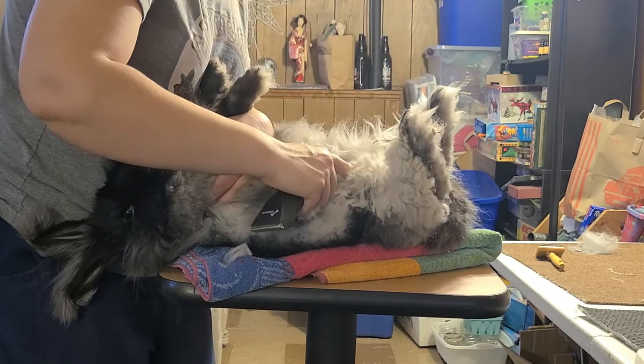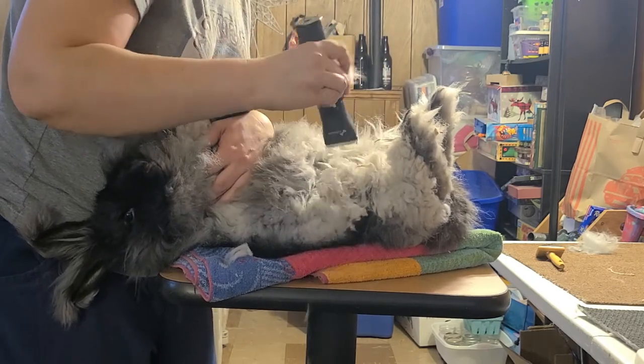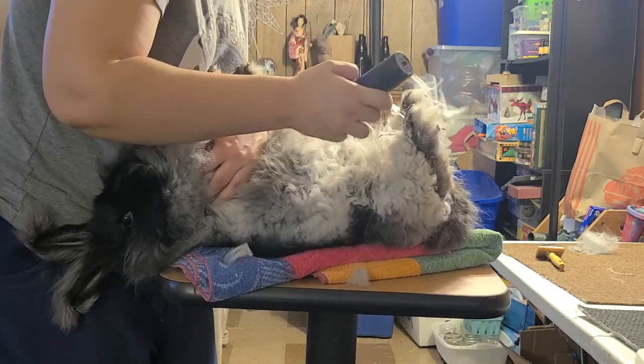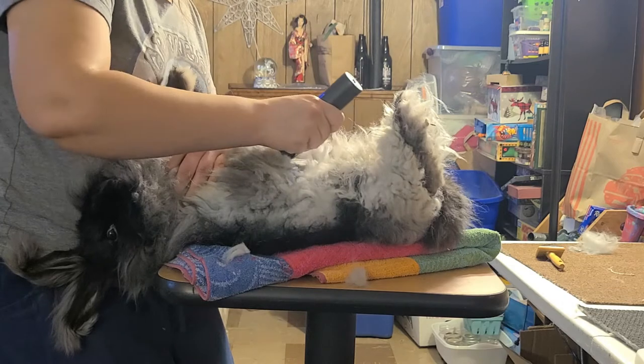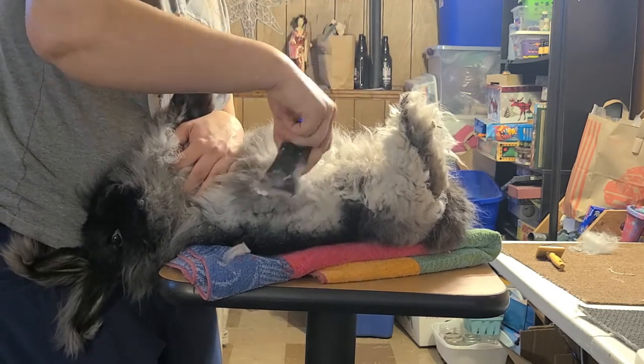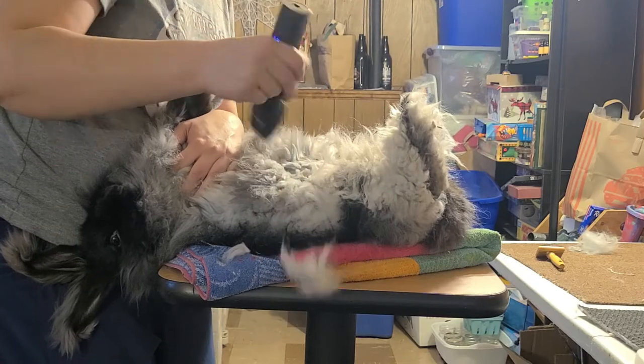Being careful where the knee is — that's some thin skin there. Feel free to switch hands as you need to. Be careful not to cut the nipple, so I'm not going very deep. I can always go under again later and get deeper.